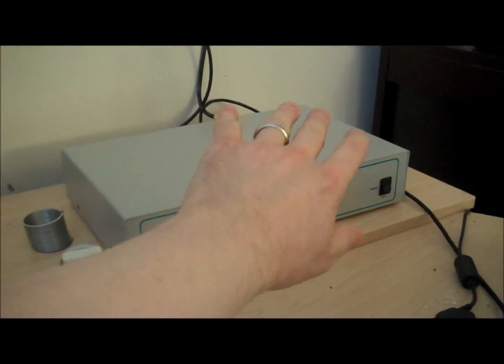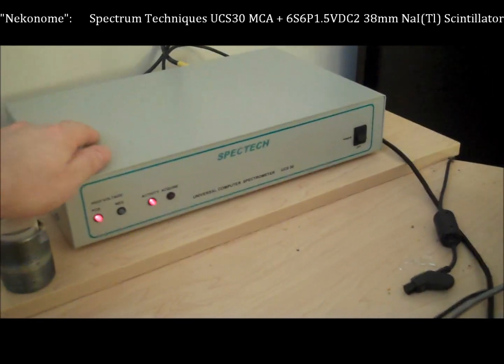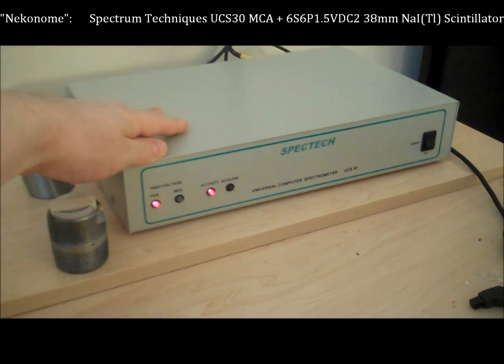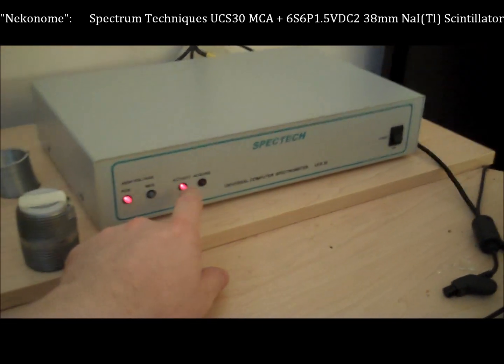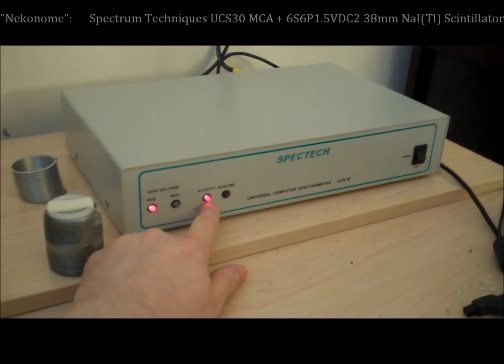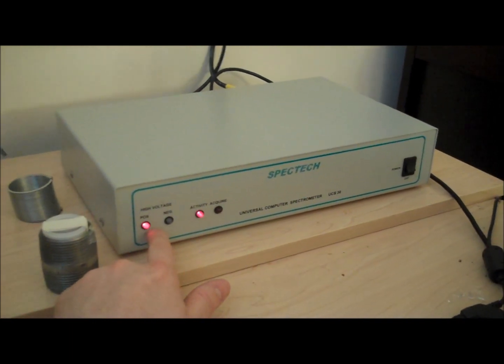This is my multi-channel spectrum analyzer, and this is the unit right here which takes all of the data from my sodium iodide detector and makes something meaningful out of it. The activity light shows that it's currently receiving data from a sample, but it's not currently acquiring data — I've paused it for the moment. It has voltage meters on everything. The back of the unit is actually rather complicated, with lots of switches, devices, and ports.